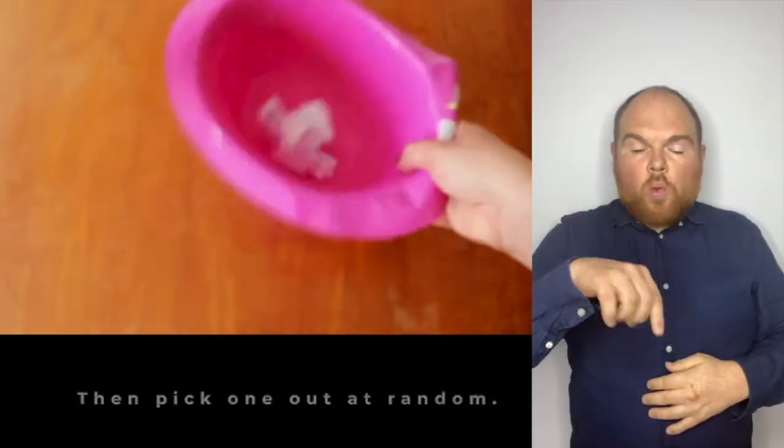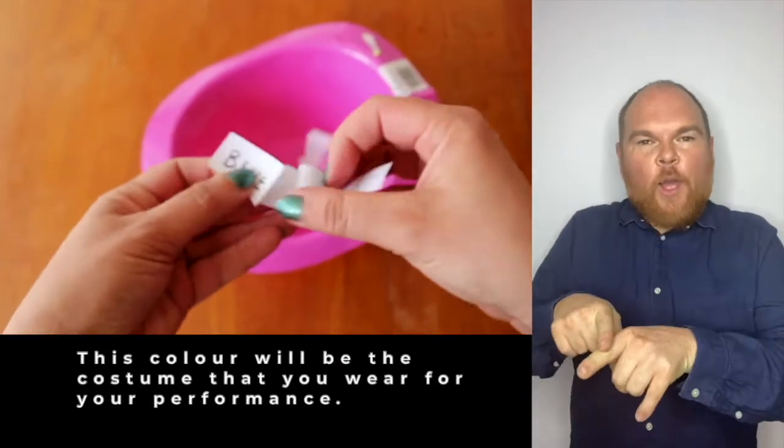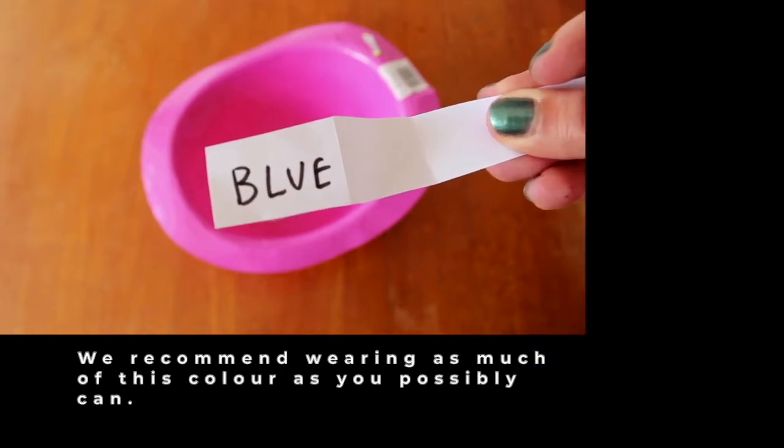Then pick one out at random. This colour will be the costume that you wear for your performance. We recommend wearing as much of this colour as you possibly can.